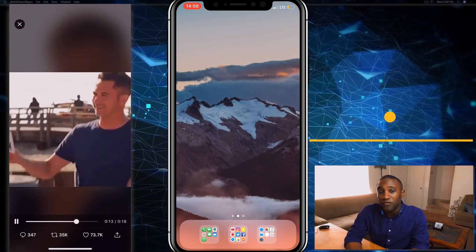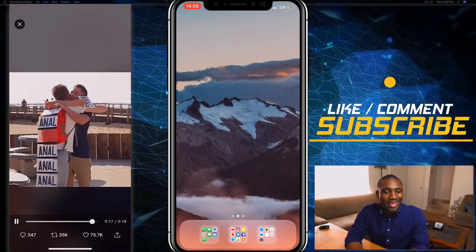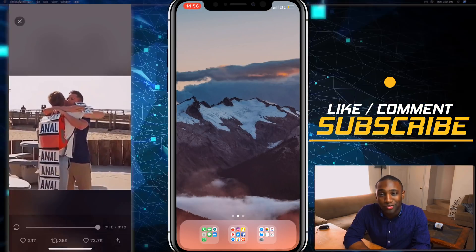If you found this video to be helpful, give it a like, subscribe to my channel, and leave a comment below — and that's how you learn how to Apple.